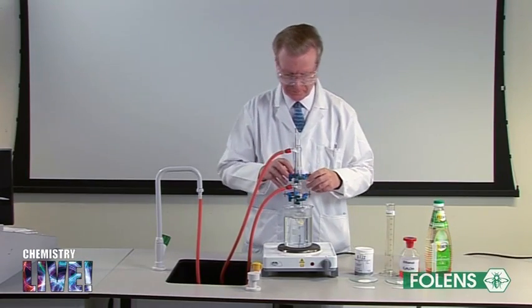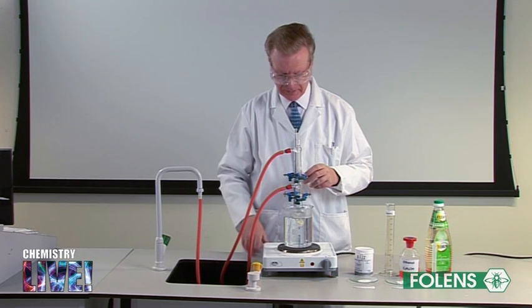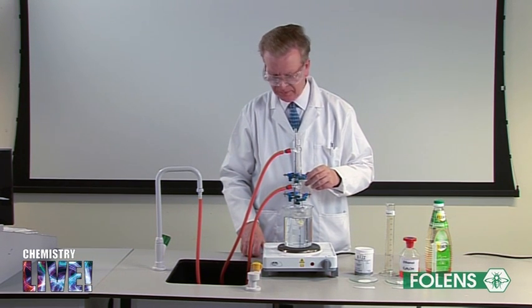The ethanol acts as a solvent for the oil. The reflux apparatus was set up as shown.